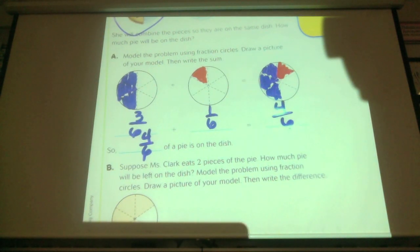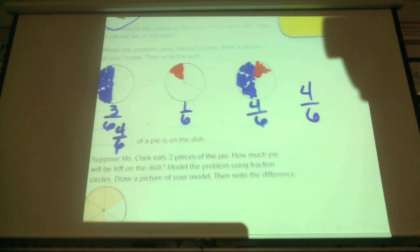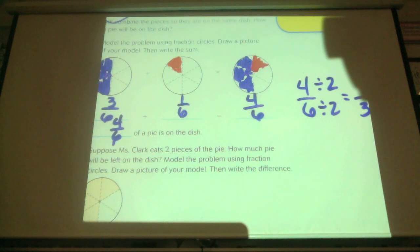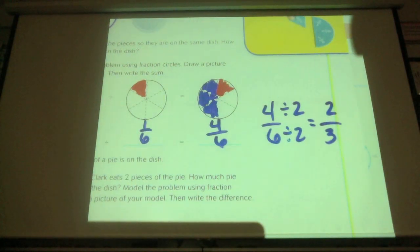Is that in simplest form? Are they both even numbers? Yes. So they're divisible by two. Four divided by two is two, and six divided by two is three. Is that in simplest form, or can I reduce it further? Two-thirds. That is in simplest form. So two-thirds is really how much of the pie in simplest form.